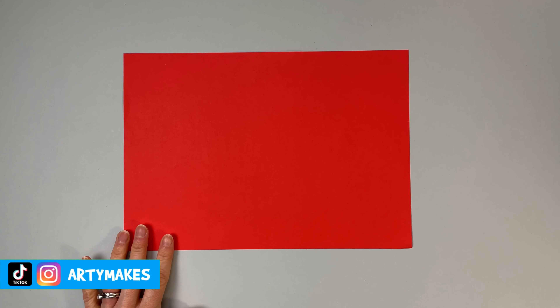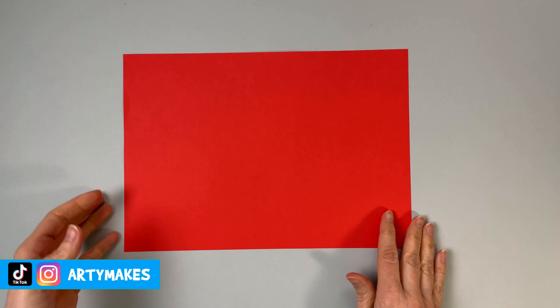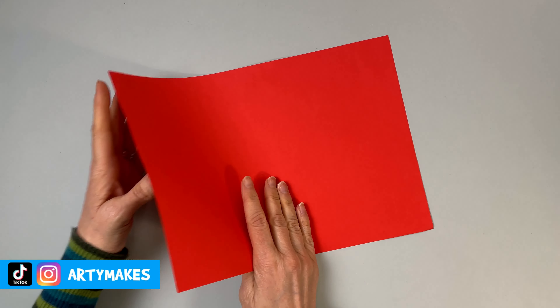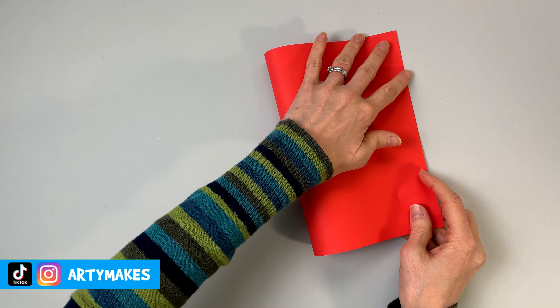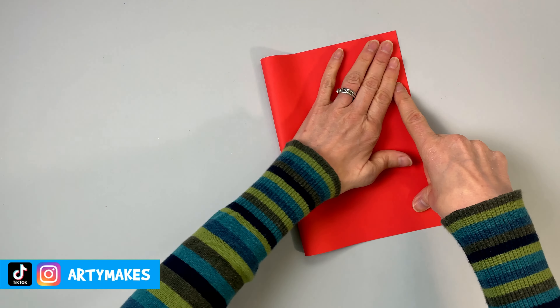Hello, welcome to Artie Makes. I've got a lovely piece of red A4 paper in front of me and I've also got a pen, and I'm going to show you how we can make a heart perfect for Valentine's Day. I've got a slight twist on this heart so bear with me and I'll tell you what it is.